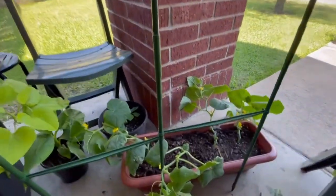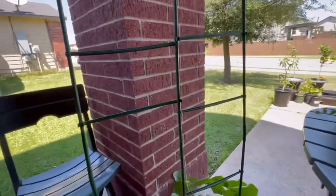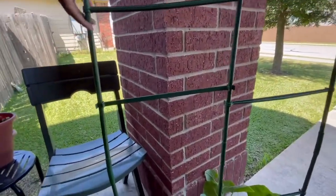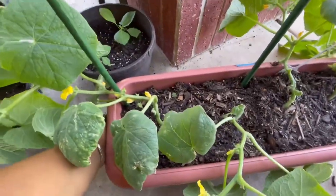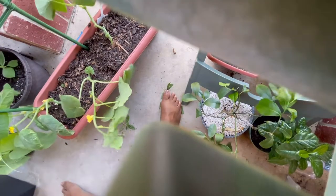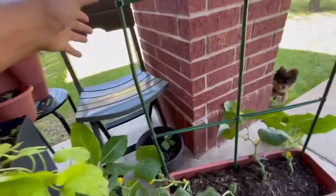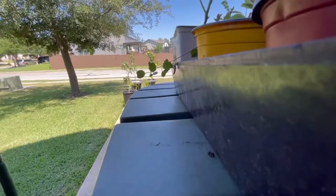Let me go ahead and get this arranged in the soil. This is what it's looking like so far. One issue is that the stakes came through the bottom of the pot — it poked a hole through it, but that's all right since it was already aerated at the bottom for drainage.